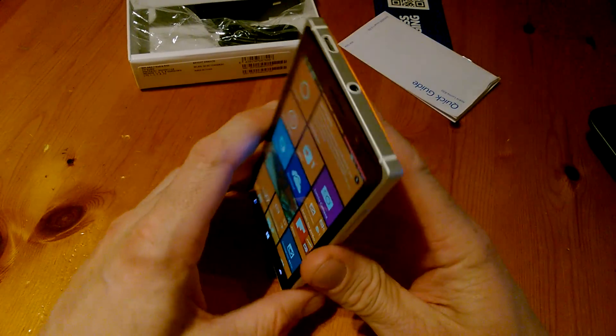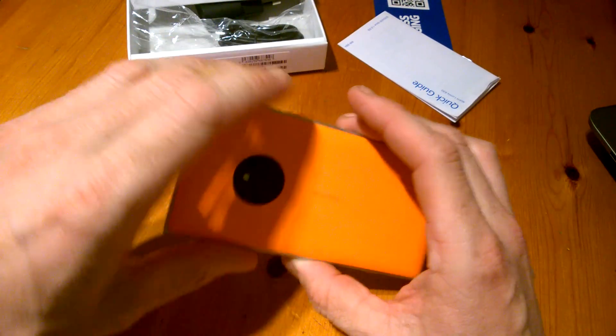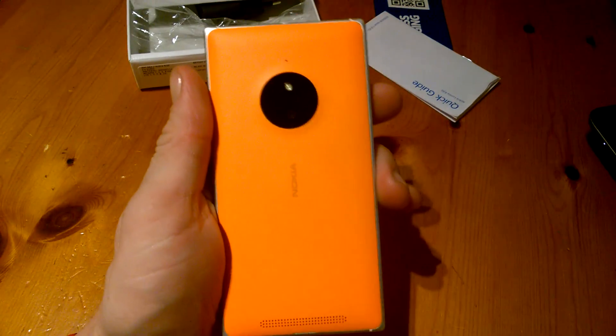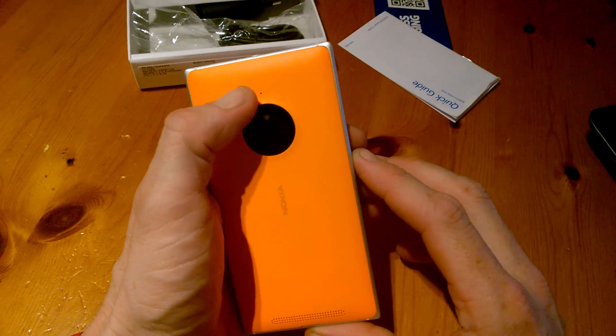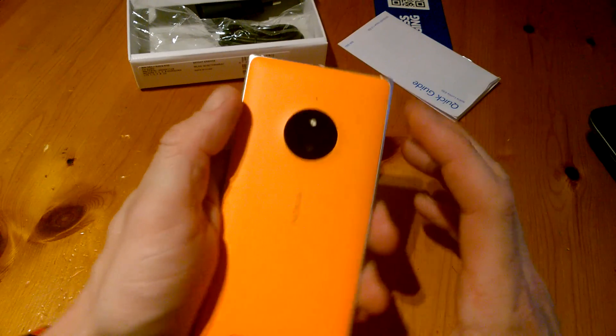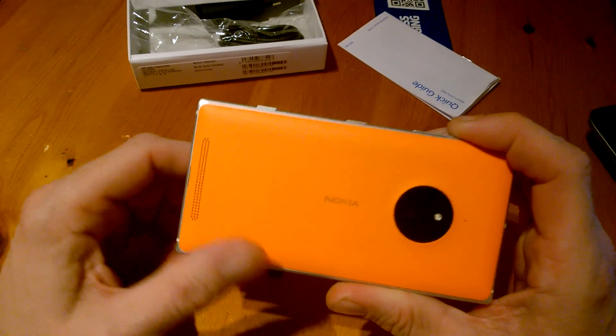We can see our keys down here at the bottom. Up on top we have our headphone socket and our USB port. On the back we have our camera which is 10 megapixel and a noise cancellation mic. The Nokia logo is here in the middle.